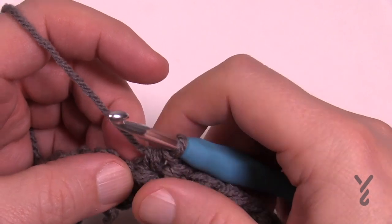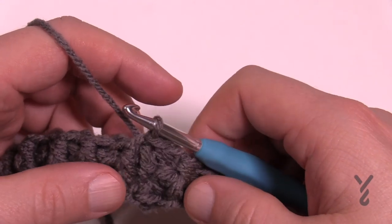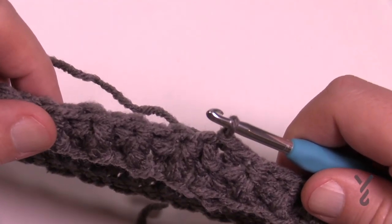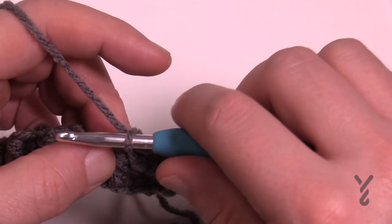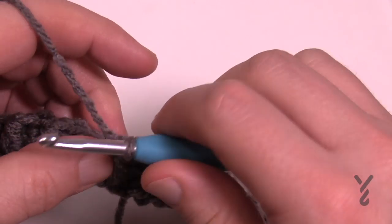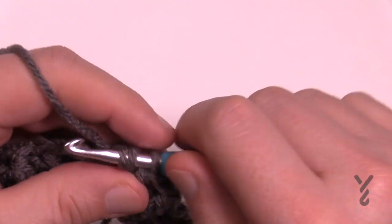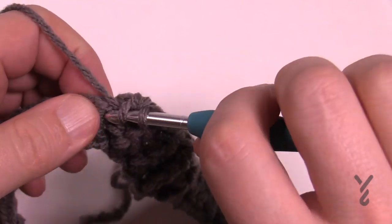When you get all the way back around, the last one will be a back post half double crochet and you're going to join it to the top of the first front post half double crochet. Then continue and do that round five more times. If you were customizing, try it on the recipient after one more round. You'll notice this will have elasticity because of the ribbing. To start each subsequent round just chain one and match — front post for the front posts, back post for the back posts.